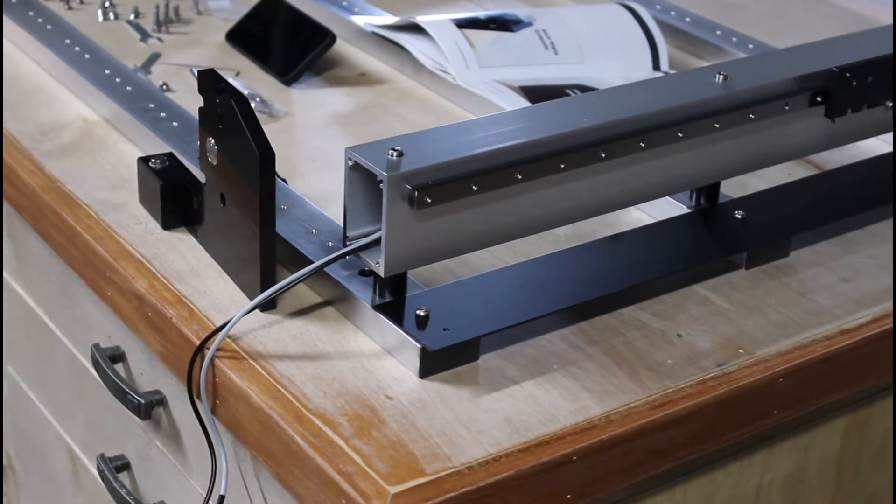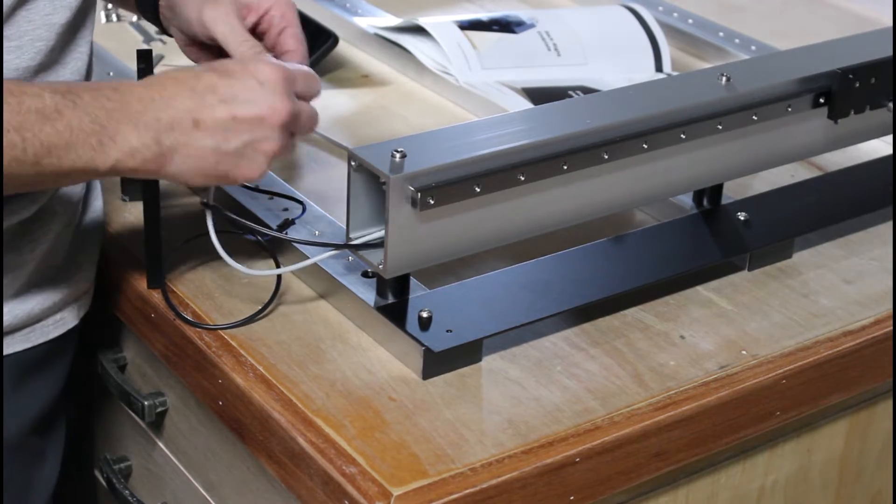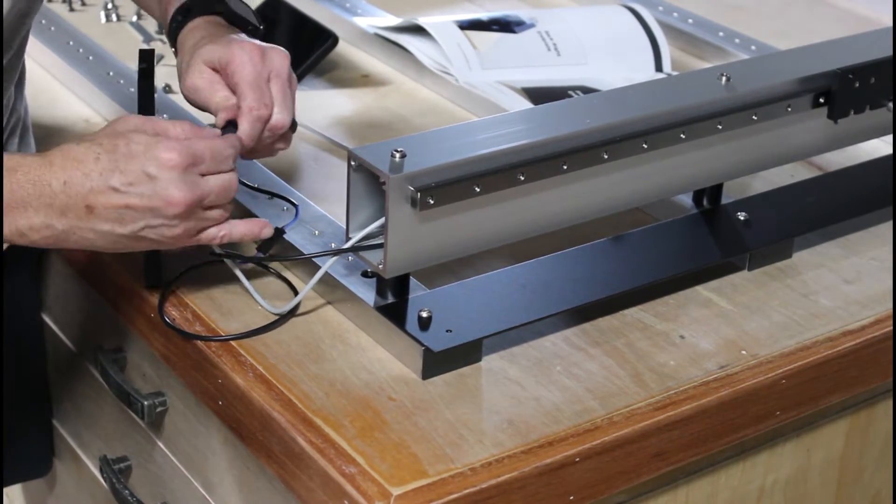The built-in bit setter is another feature that helped me in my decision to go with the pro model. This feature really makes your life a lot easier when it comes to projects that require multiple bit changes.